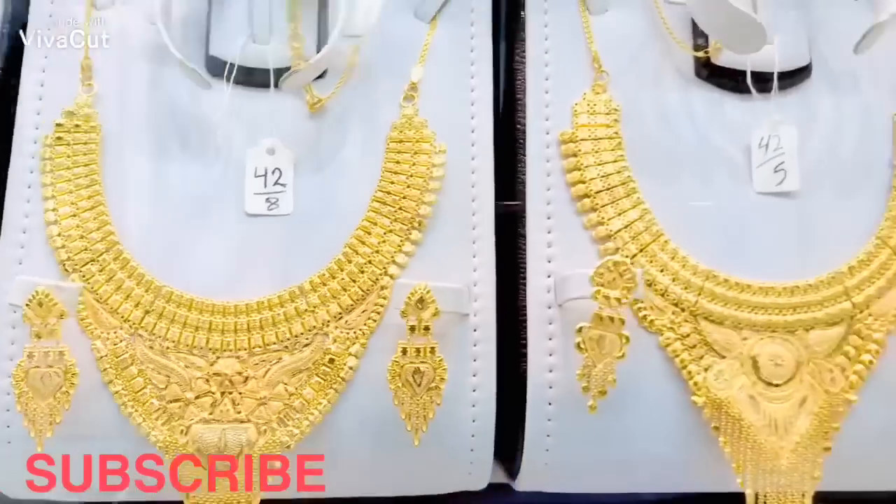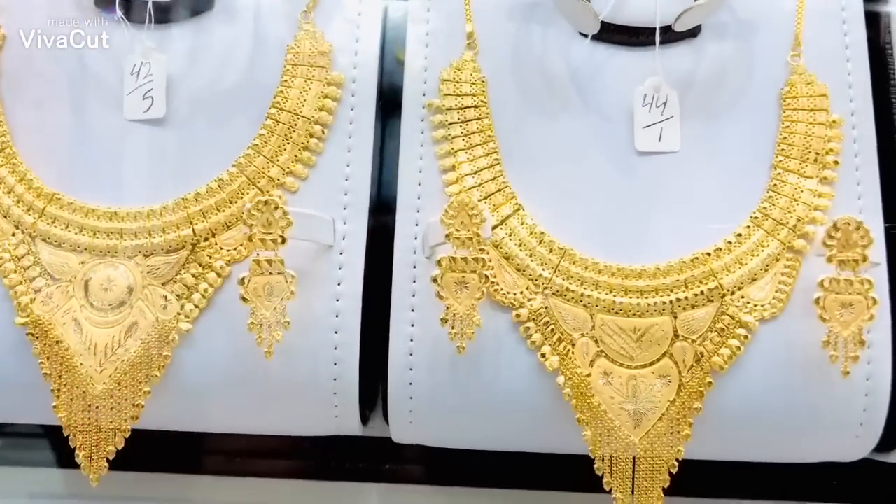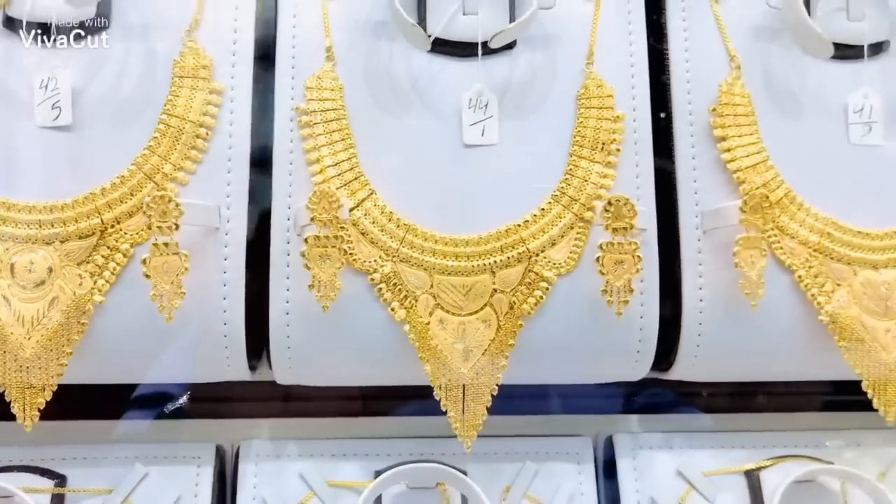4.40 grams more, 5 grams, 1 gram — and 4.40 grams more. This is very important.